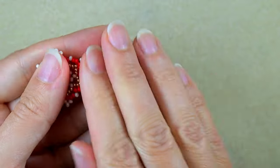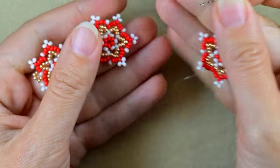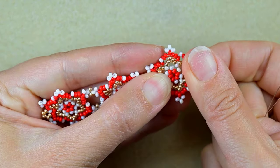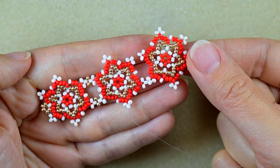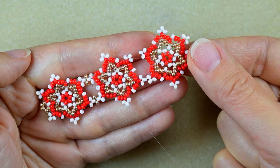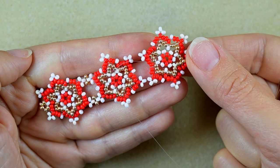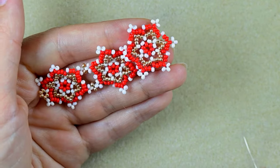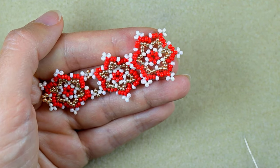I take the third element and attach it the same way. Off camera I will add more and more elements — this bracelet uses six elements, but you can make it longer. It also depends on the clasp you use.